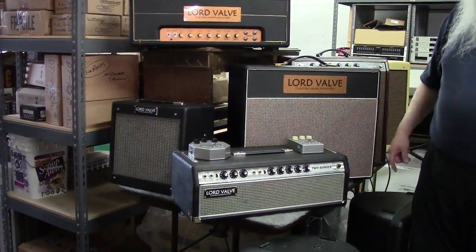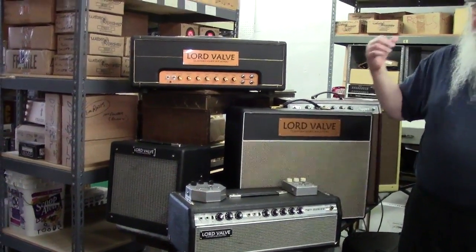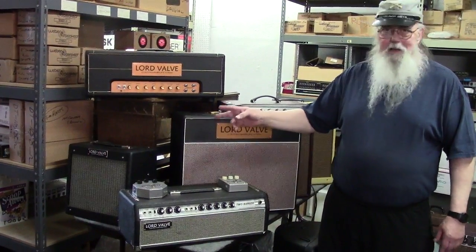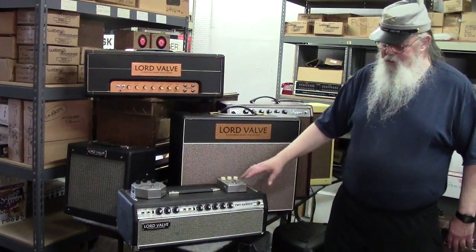This little amp is the Tina P Jr. It's got two 5881s in it and a 5Y3. It's a Pro Jr chassis — the guy next door took it in on a trade and said 'this thing sounds like ass, can you do anything to it?' I said it sounds like ass because it is what it is. I tried all these tweaks, looked up stuff on the internet, nothing could make it sound good. So I said forget it, gave him 50 bucks, gutted everything out, threw it away, and I built what amounts to a 5E3 with reverb, but it has something really unique.